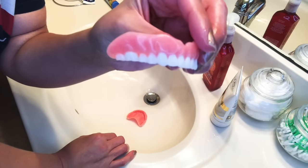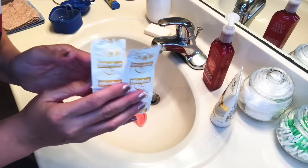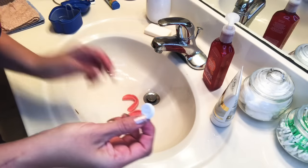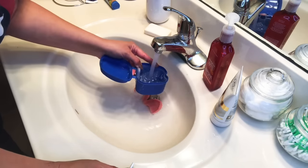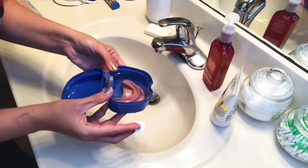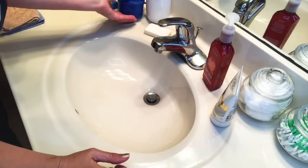Now they're all clean — inside and outside, no adhesive left, no food left. So now they're ready to soak for the night. I put hot water in first, then get a denture tab — I use the Efferdent overnight cleanser. I break open the tab, put my teeth in and nestle them inside each other so they fit, then drop the tablet in, close it, and I'll see them in the morning. Good night!